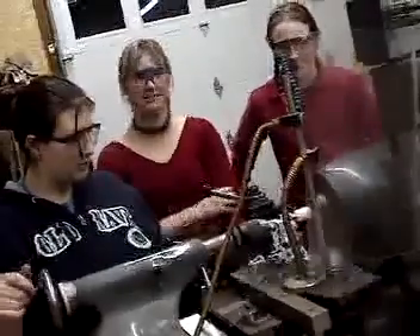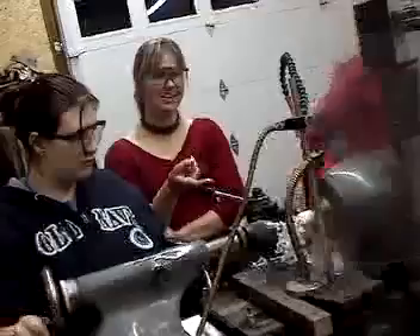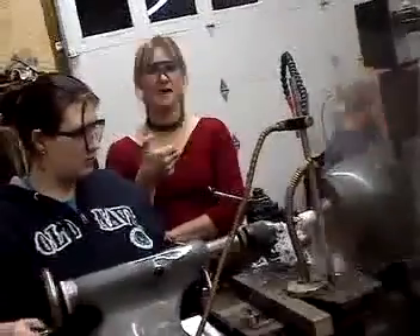We've been building a potato cannon. What she's doing here is actually for a trigger — we're going to make a button for it. Let's look at how you're going to mount this and how we need to wire that switch.